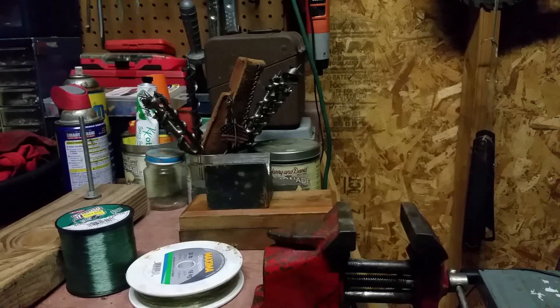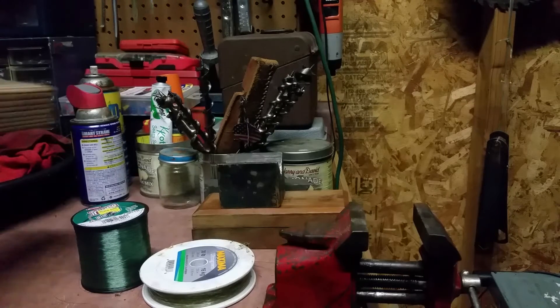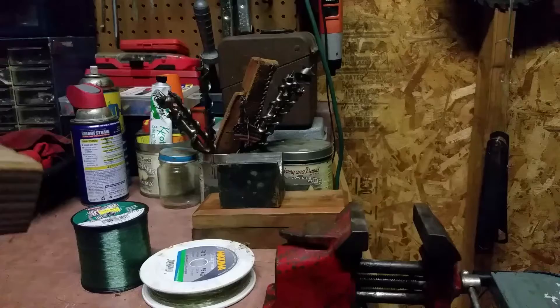Hey guys, it's Ryan with Great Oregon Outdoors here. We're going to give you a tip on stringing a fishing pole with just some stuff you probably have lying around the garage. I have it all sitting here and I'm going to do it on my vise, but sometimes I do this in my living room and hold this device with my feet.